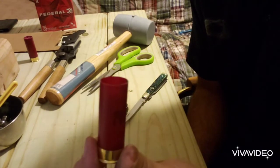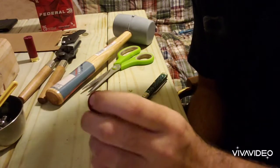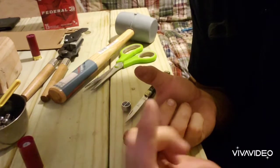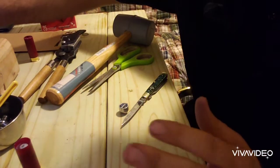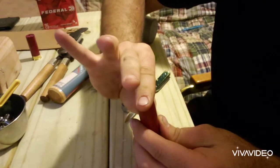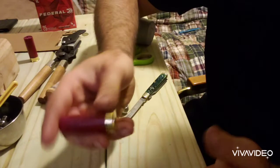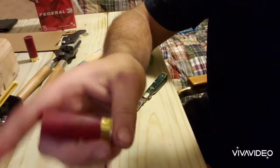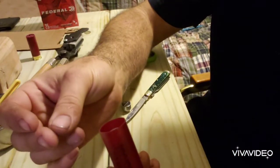Now all you have to do is roll-crimp the shell. There are roll crimper tools available on Amazon, eBay, and from Ballistic Products. A roll crimper is a round piece of metal that spins at RPM — you put it in a standard drill or drill press, push down on the shell opening, and the heat and friction create a roll crimp. Then you're ready to go — you have a complete birdshot-to-slug conversion.